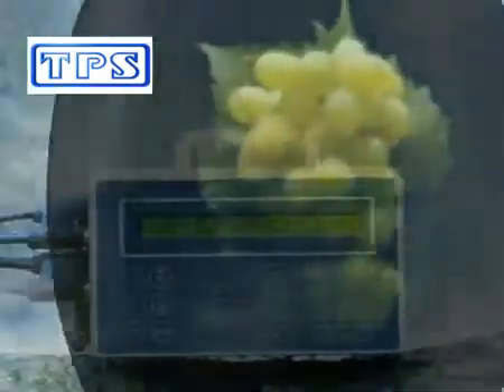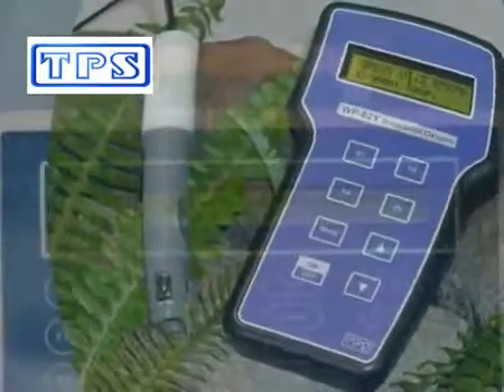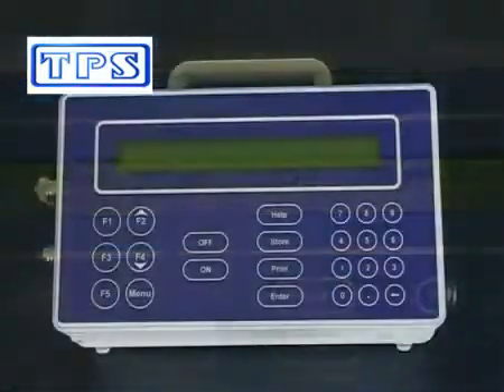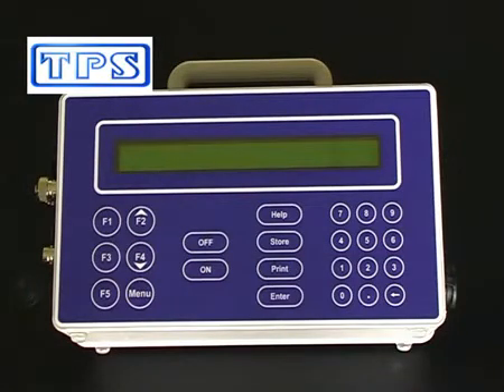TPS has been manufacturing reliable Australian-made water quality instruments for over 40 years to measure pH, ORP, dissolved oxygen, turbidity, conductivity, TDS, and more. The TPS 90FLT multi-parameter water quality instrument is ideal for short-term in-situ measurements.